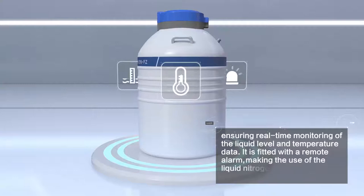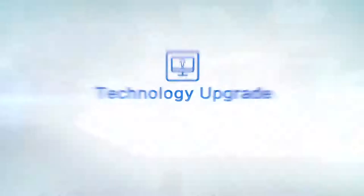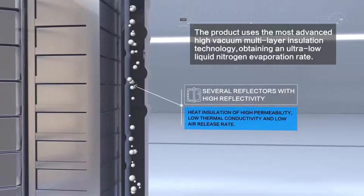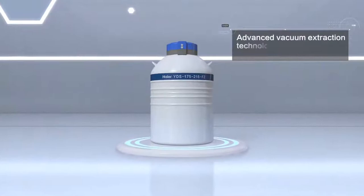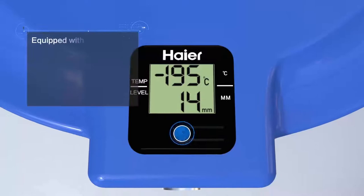It is fitted with a remote alarm, making the use of the liquid nitrogen container more safe and secure. The product uses the most advanced high vacuum multi-layer insulation technology, obtaining an ultra-low liquid nitrogen evaporation rate. Advanced vacuum extraction technology ensures the service life exceeds 5 years.